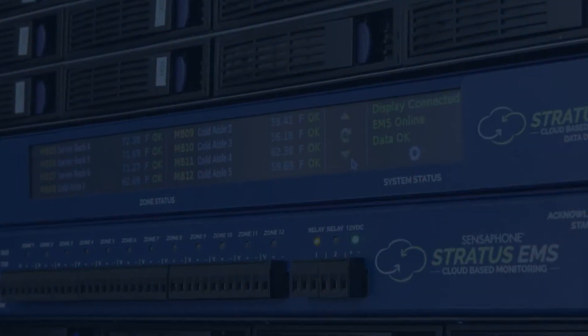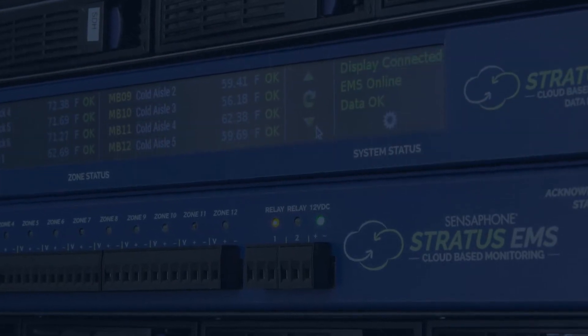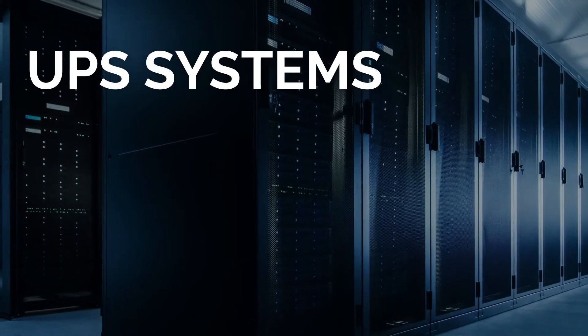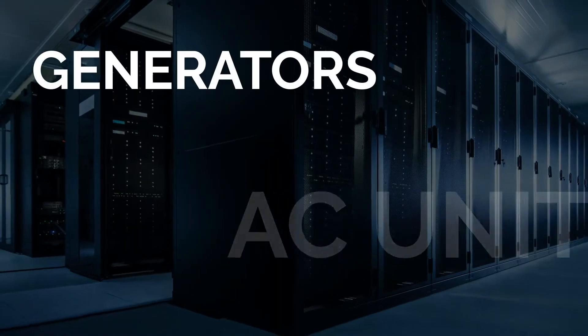The Stratus EMS monitors the whole server room environment, including environmental conditions like temperature, humidity, and water leaks. It also monitors intelligently controlled equipment like UPS systems, power distribution units, AC units, and generators.